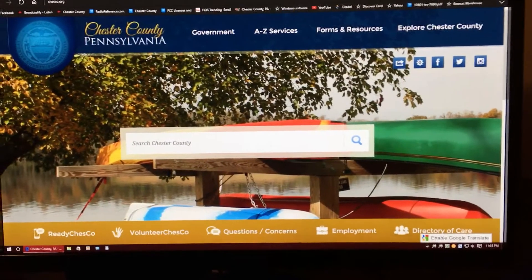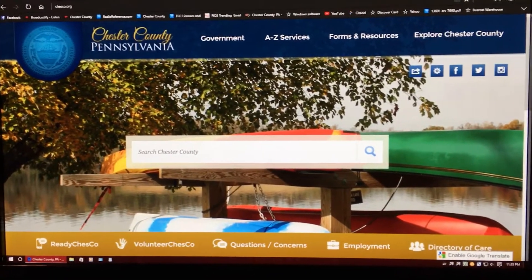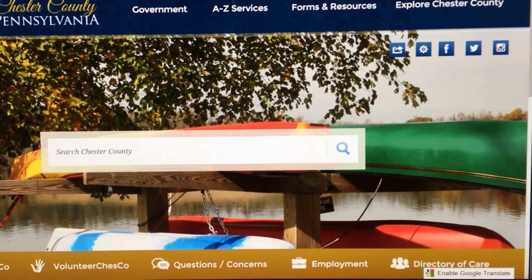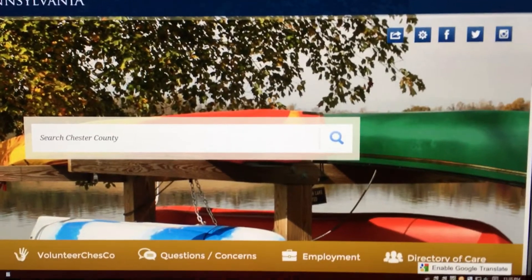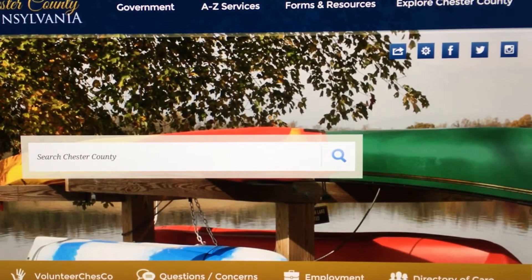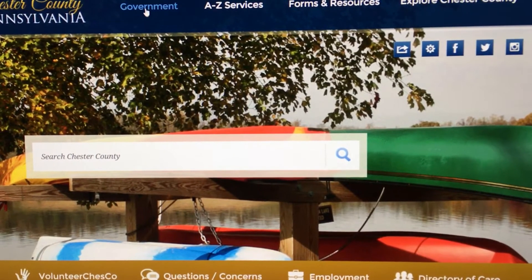How you doing YouTubers, Jerry here. People have been asking me about this — how do I find the mobile antennas for the Harris radio system? I go to Chesco.org, you go to government.